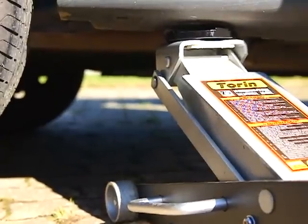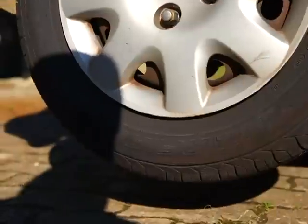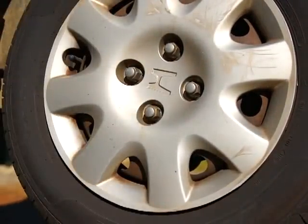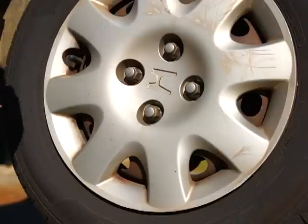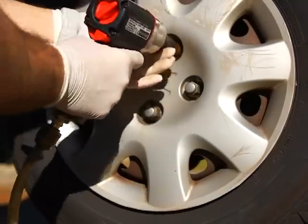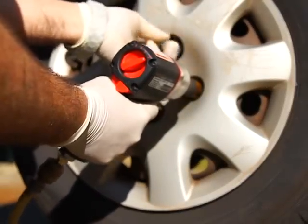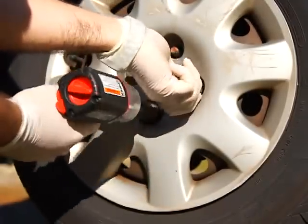A good jack is a good thing to have, along with a good impact gun. It's a half-inch drive — looks like a 3/8 but it's actually half-inch.